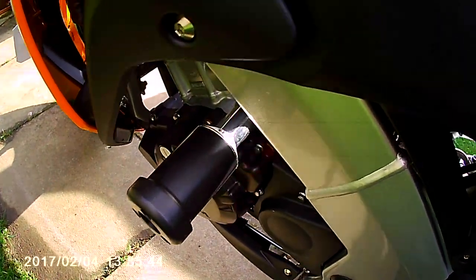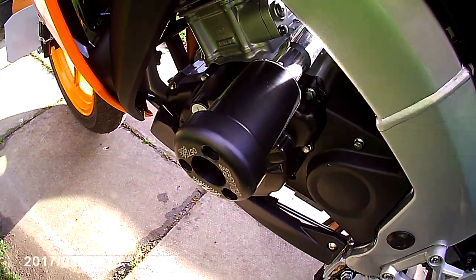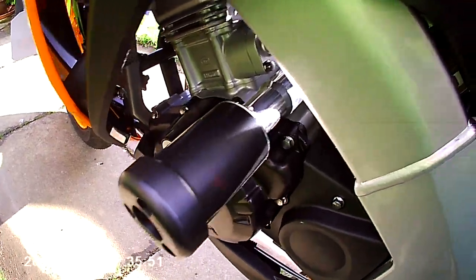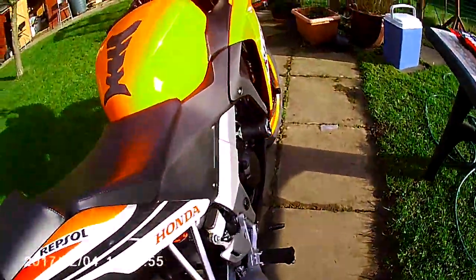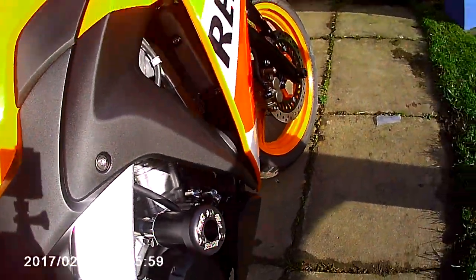That's the other side fitted. There are spring washers behind each one of the set screws. Just tighten it up now.